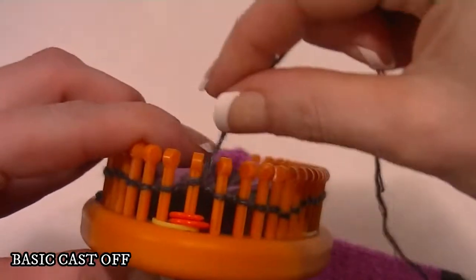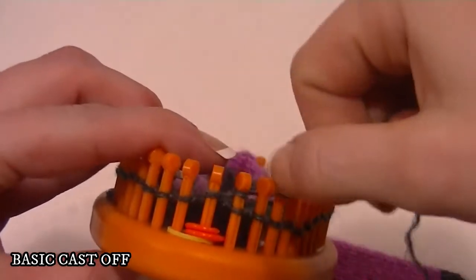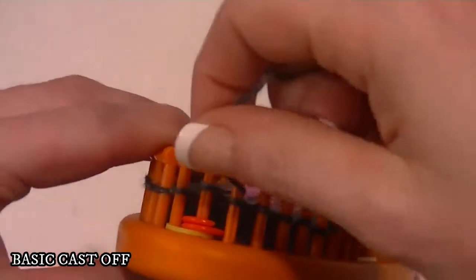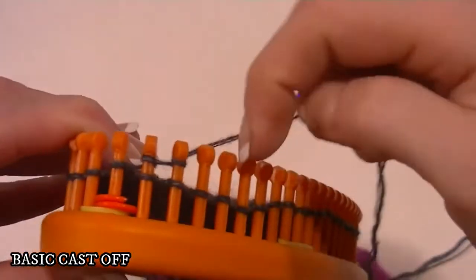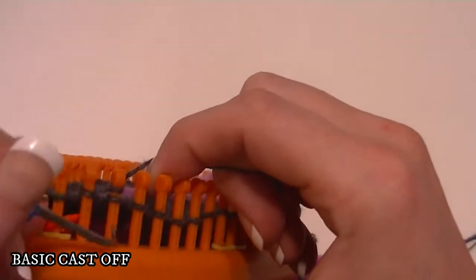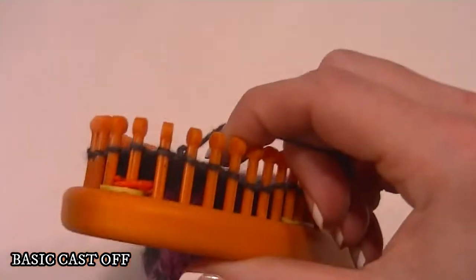There are basically three steps. Step one: you e-wrap — wrap around from the back around the front — you e-wrap two pegs and knit off.